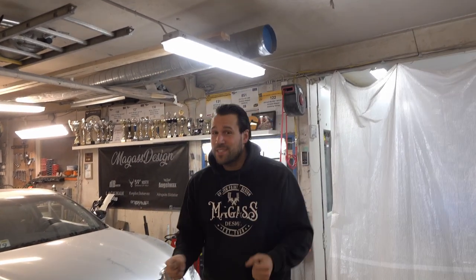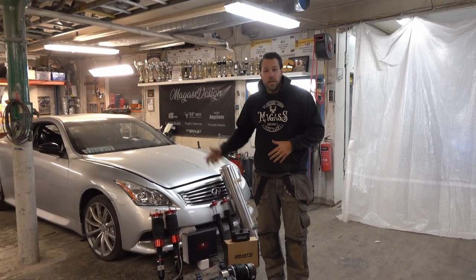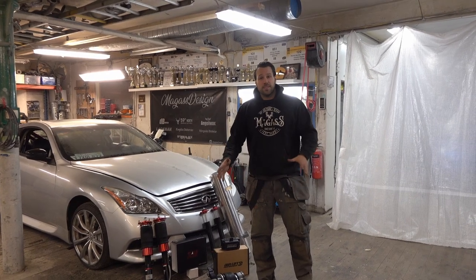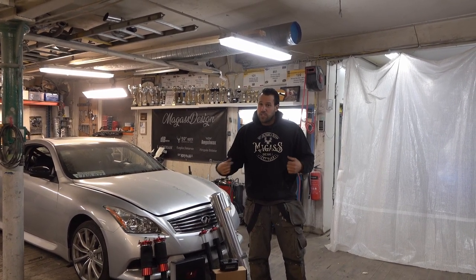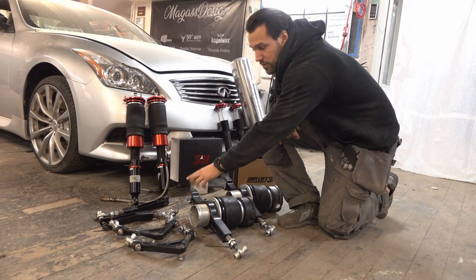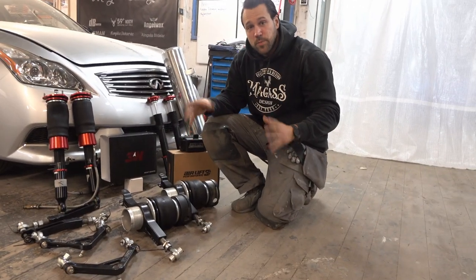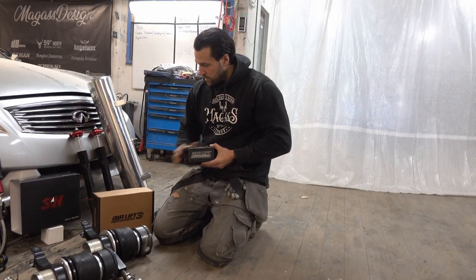Hey guys, welcome to today's episode! We got some awesome new parts — we have an Airlift air suspension kit, SPL lower and upper control arms. In this episode we're gonna make this car low as heck, get it to the ground. We have upper and lower control arms from SPL, and the 3H system from Airlift — the front struts, the back struts, and of course the management system.